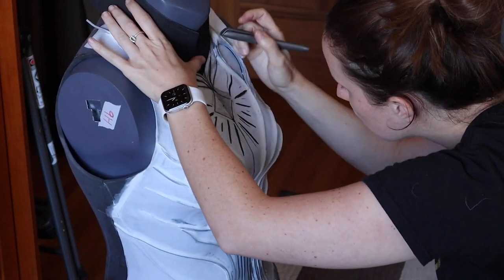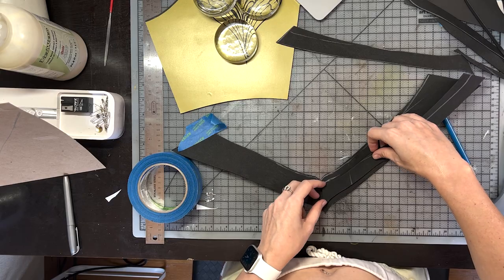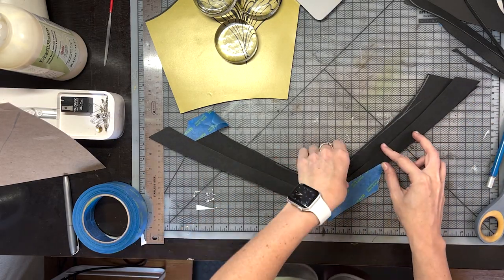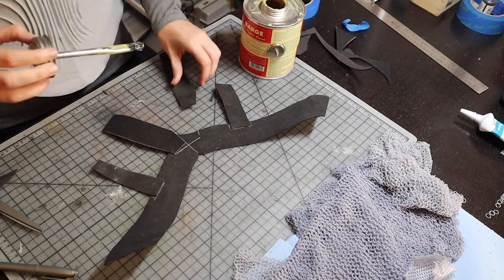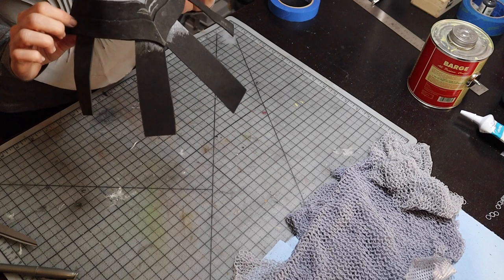I'm adding a separate neck piece made of foam, mostly to be more comfortable rather than having hard plastic on my neck. Also, just in case it gets trashed with me moving my head around, I could easily replace it without repairing the entire breastplate. I made two millimeter foam strips that go outwards to hold its place under the breastplate.